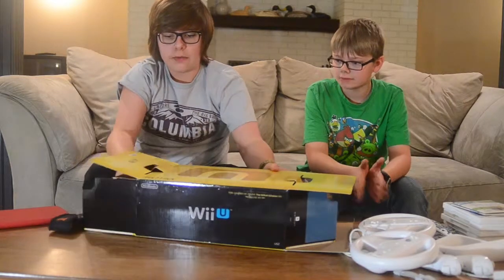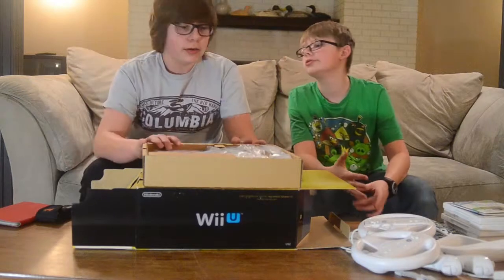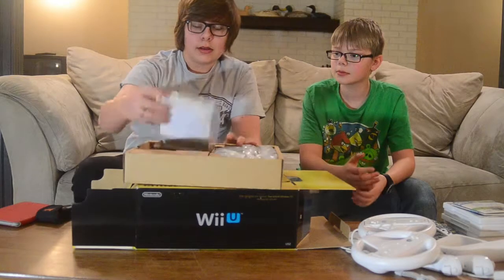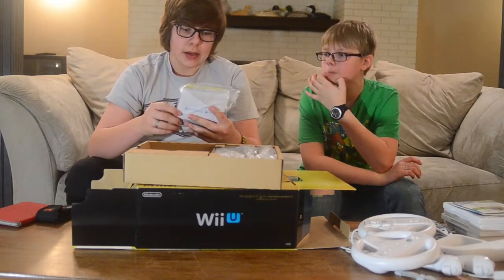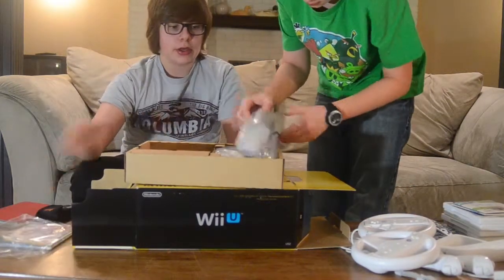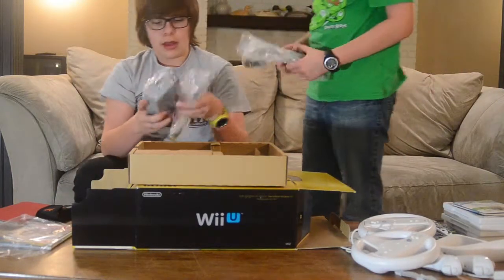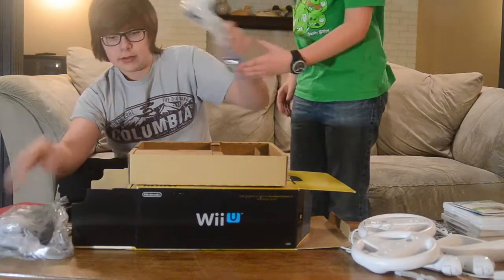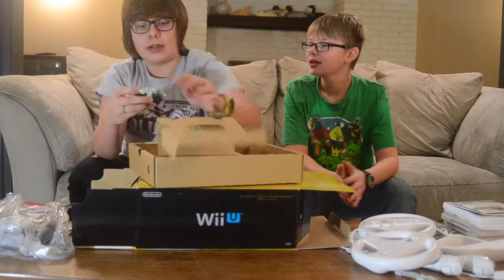So first we'll go over what's in the top layer. We've got a Wii U Club Nintendo voucher, along with the instruction manual. We've got the power cable and the power bar here.